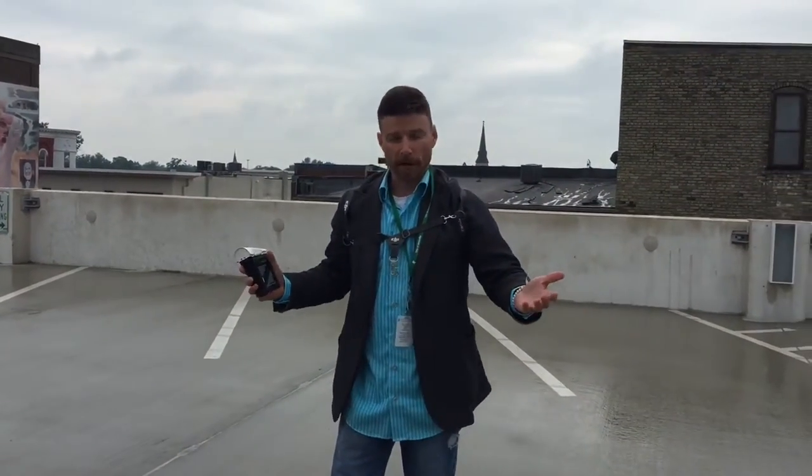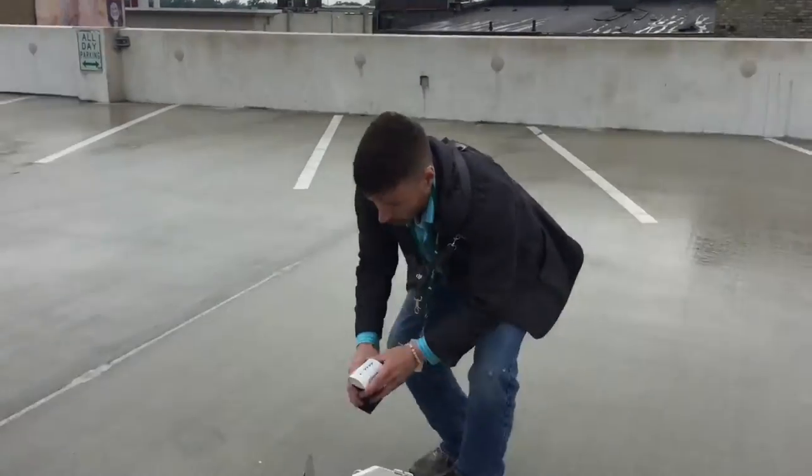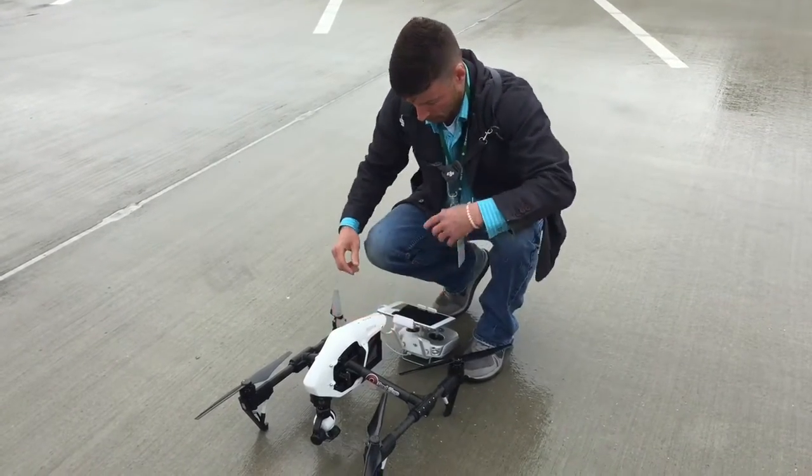I'm Jake Saling with Red Stop Productions, and this is the DJI Inspire 1. It is a quadcopter. It takes this smart battery, so you basically just insert the battery here.